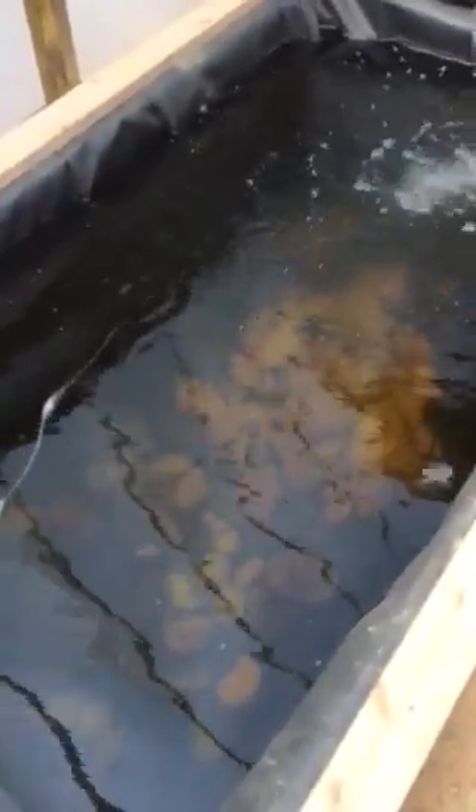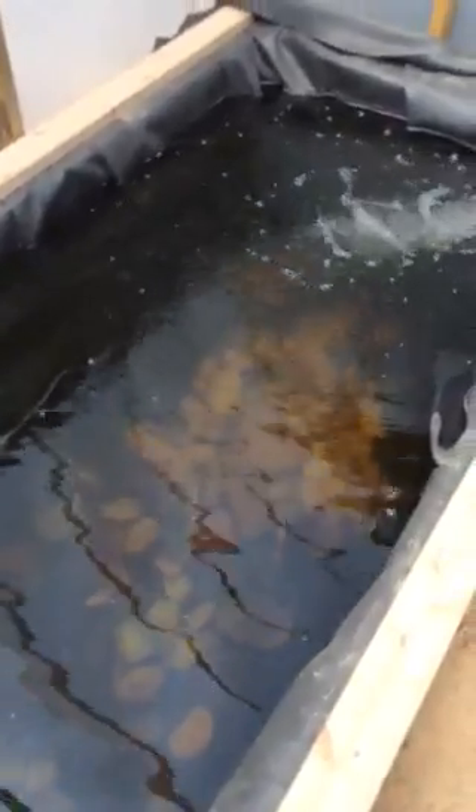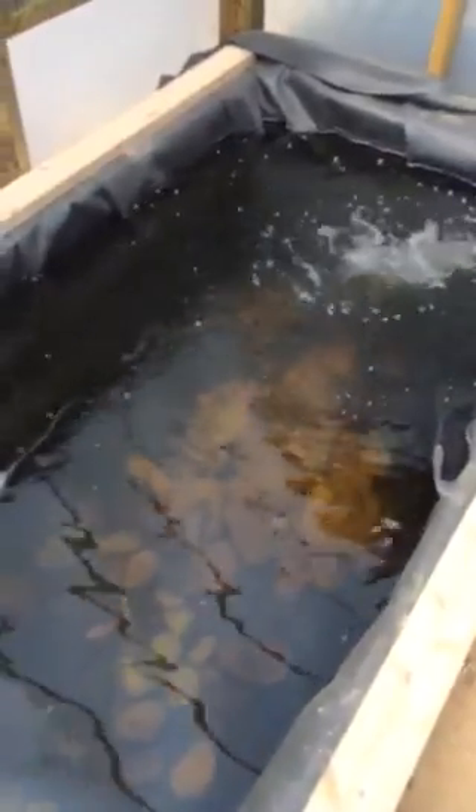Anyway, I haven't built the grow bed above it yet — I'll get to that next. But it's my in-ground 850-gallon fish tank, and it's going to feed my ever-evolving aquaponics system.